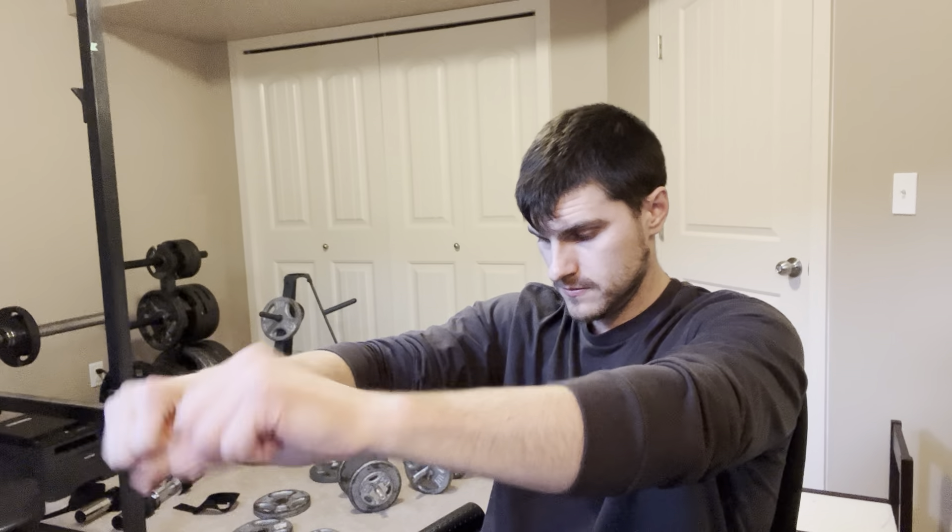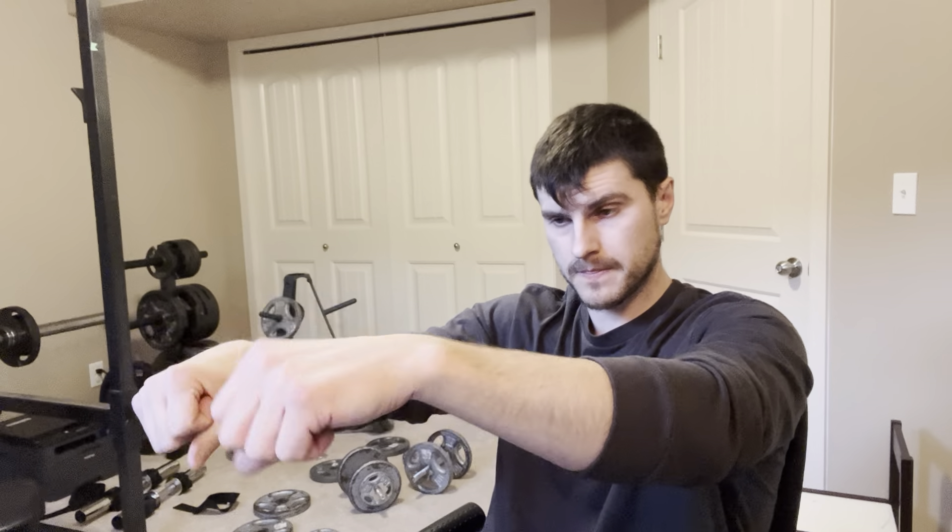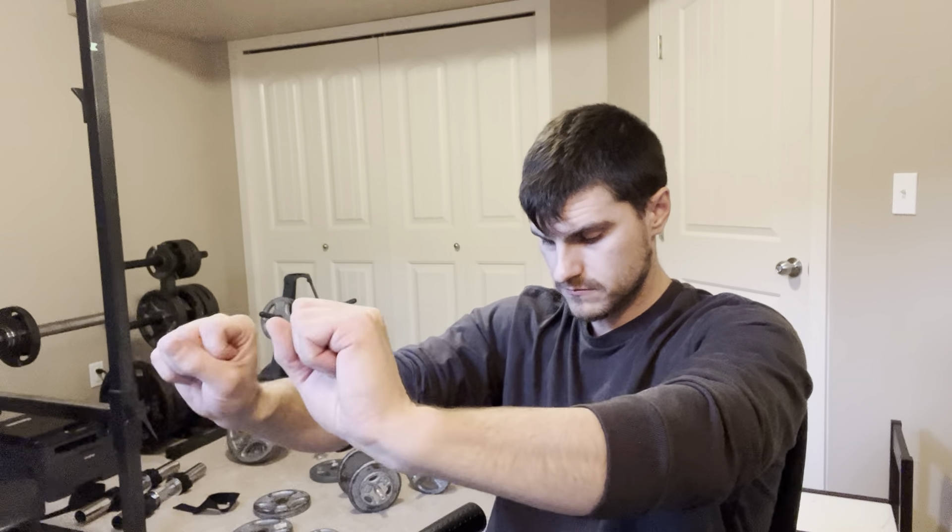The next exercise we're going to do is wrist extensions — get your hands like this and then extend them up, kind of like you're starting a motorbike. Keep going at 20... 40. Quick little break.